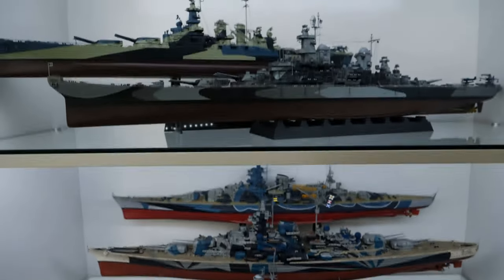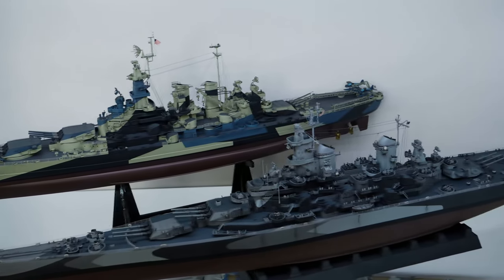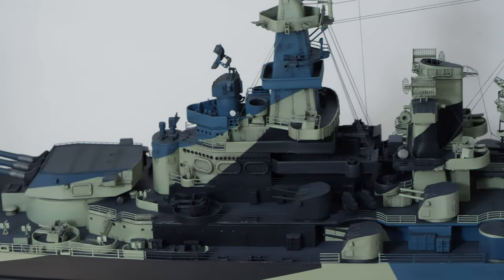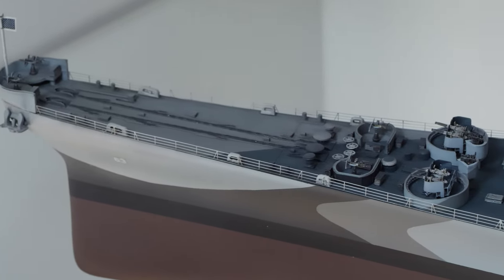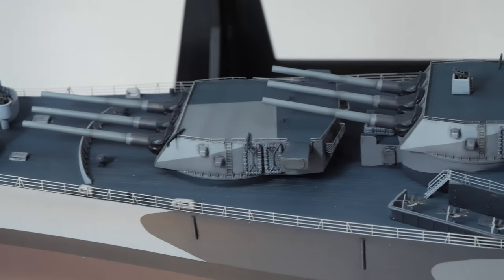Representing the USA, I have the USS North Carolina and USS Missouri. The base kit for the USS North Carolina is from Trumpeter, with an Eduard Detail Upgrade Kit. The USS Missouri's base kit is from Tamiya, with a Lion Raw Super Detail Upgrade Kit.